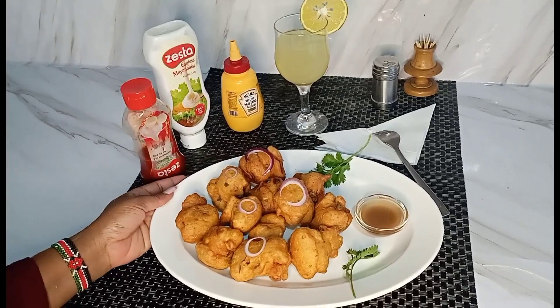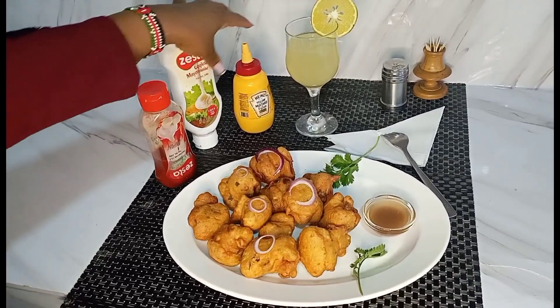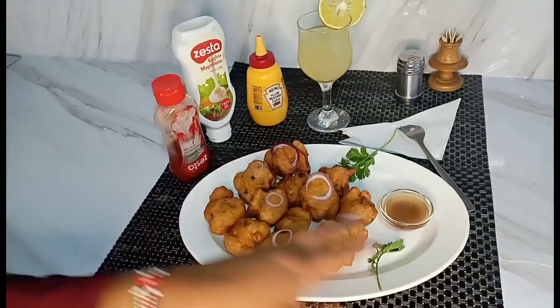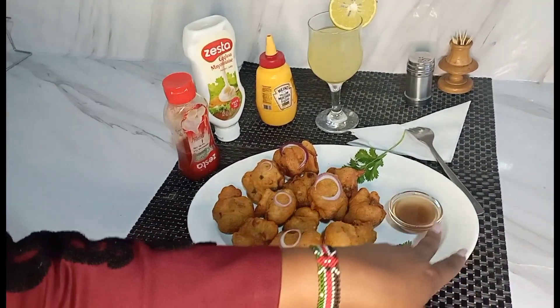This is the final product of our bajias. You can decide to serve with chili, mayonnaise, or mustard, together with fresh orange juice — as you can see. On the other side I have some tamarind sauce, also known as ukwaju. Thank you so much guys for watching. If you're new here, kindly subscribe, comment, and share so that anytime I'm doing such new recipes, you're among the first people to be notified.